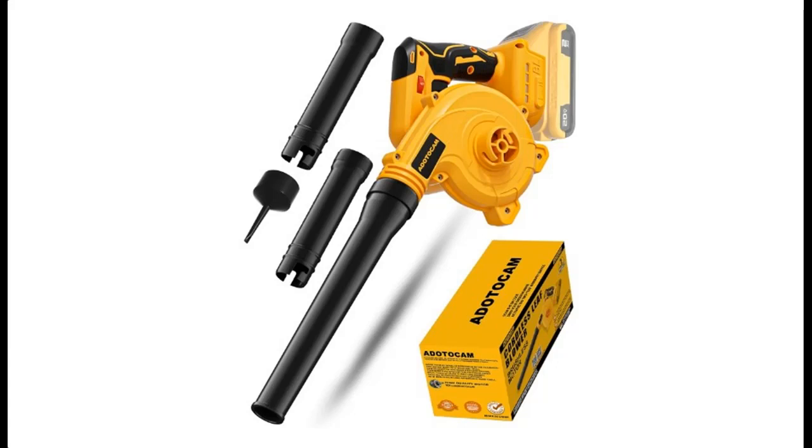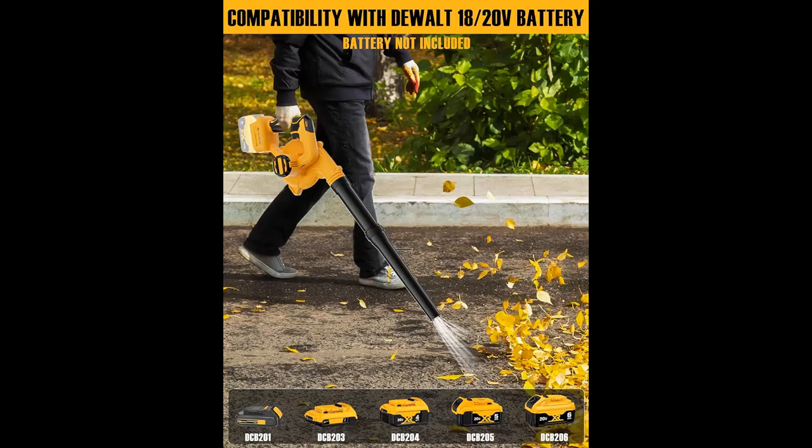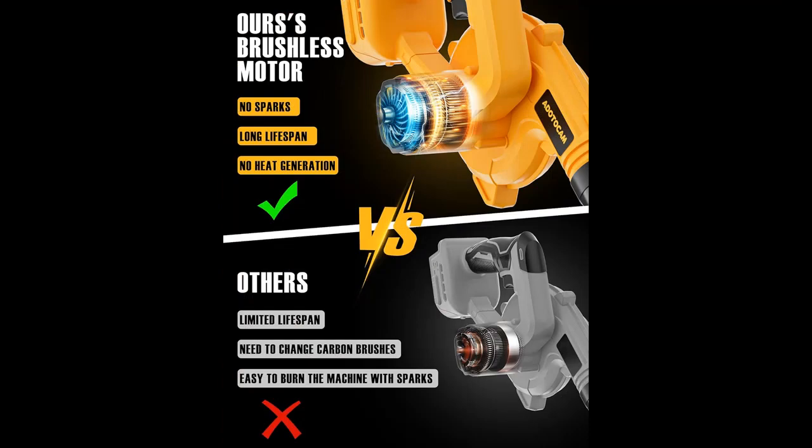Introducing the Dotocum Leaf Blower — a cordless leaf blower for dual 20V battery with an upgraded brushless motor and 6 variable speeds up to 130 mph. It is a handheld electric blower for lawn care and dust. Battery is not included. Here is an overview of its highlight features.